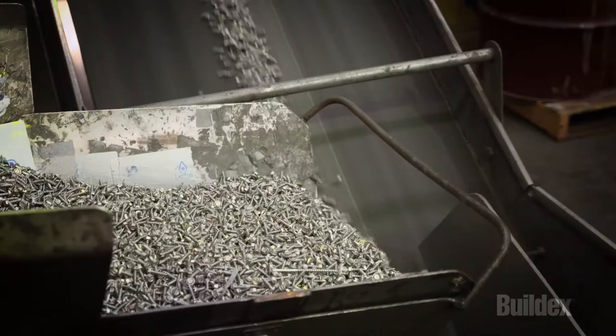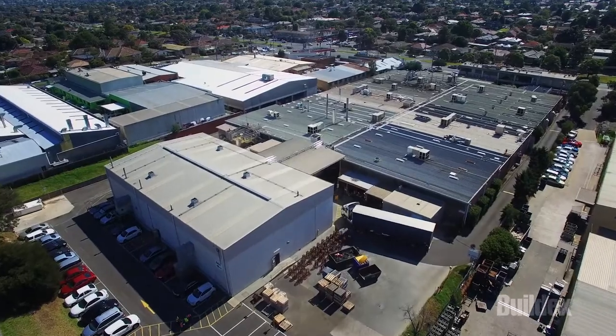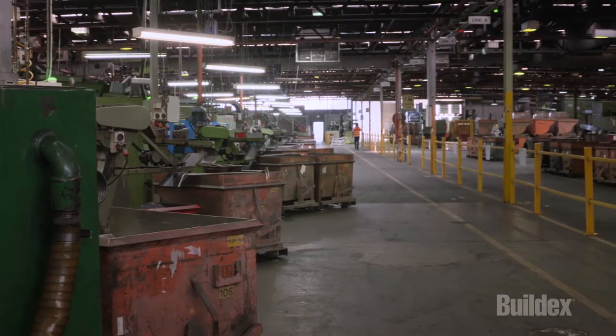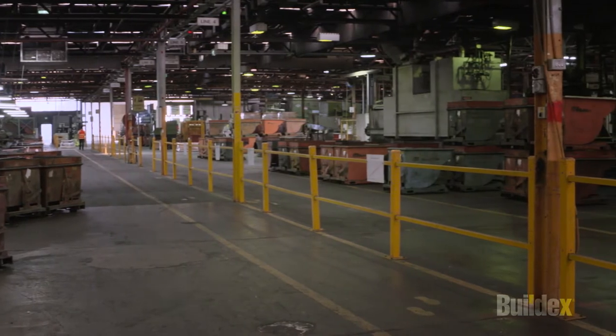BuildX is the only manufacturer of self-drilling fasteners in Australia. Over 2 million screws are produced every day in our factory in Melbourne. The manufacturing process adopted by BuildX ensures leading quality control standards are met.